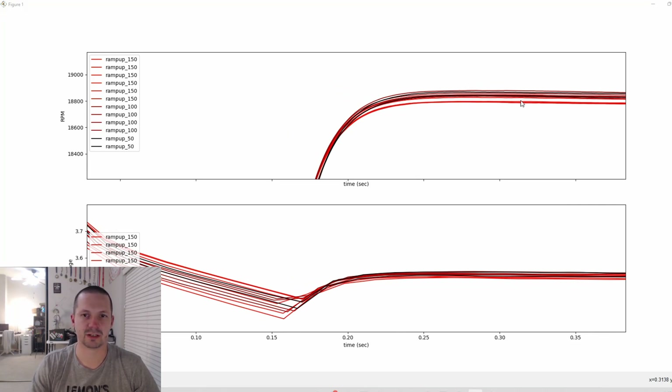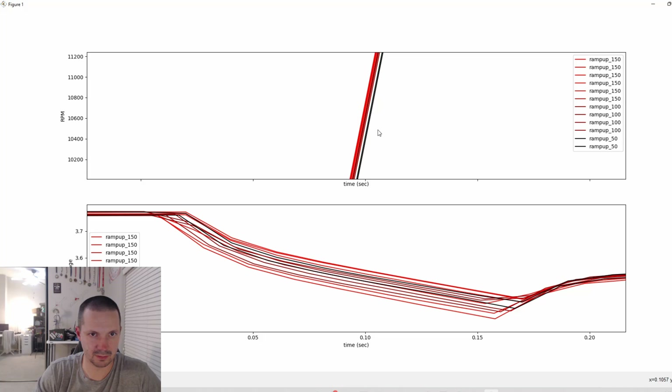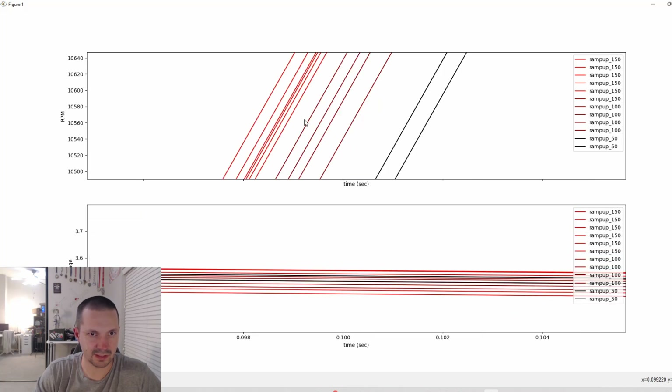Ramp up power is a little bit controversial because it looks like lower ramp up power gives a slightly higher maximum RPM — I did not find any good explanation for that. But on the other side, higher ramp up power is way ahead of lower ramp up power at gaining the maximum RPM. Zooming in, you can see the difference is about two milliseconds to reach max RPM.